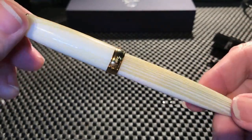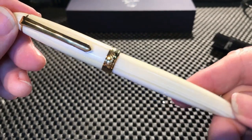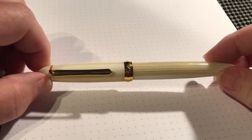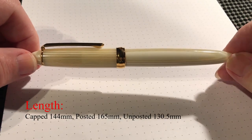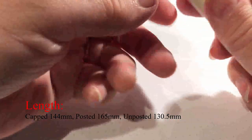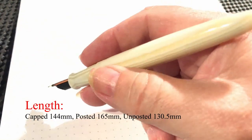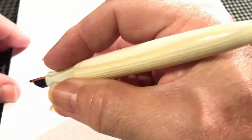Let's look at the pen right out of the package — PenBBS 308 — some weights, dimensions, and writing samples. Here are the measurements from my calipers. Capped, it is 144 millimeters in length. Posted, it is 165 millimeters in length, and it does post very securely. Unposted, it is 130.5 millimeters in length. It's a good size and fits in the hand very nicely.